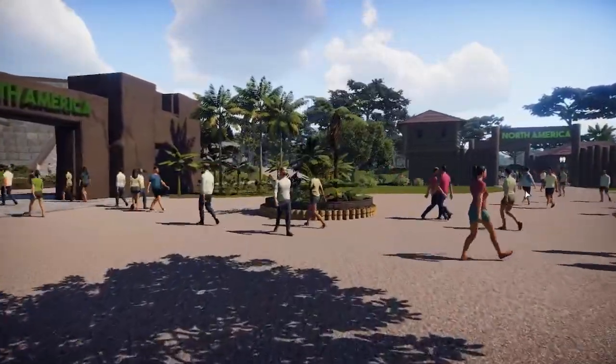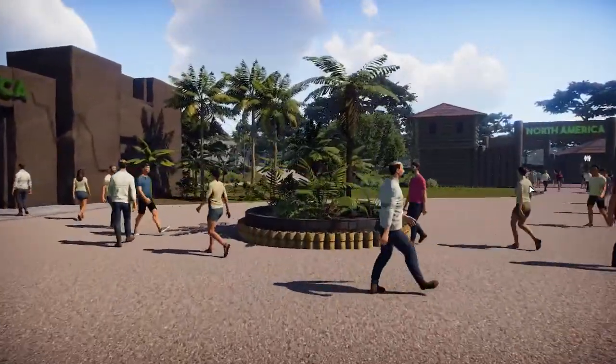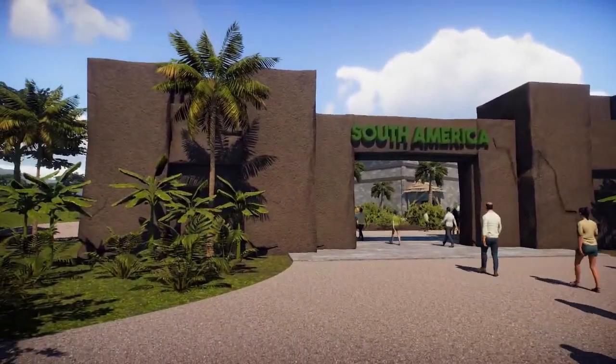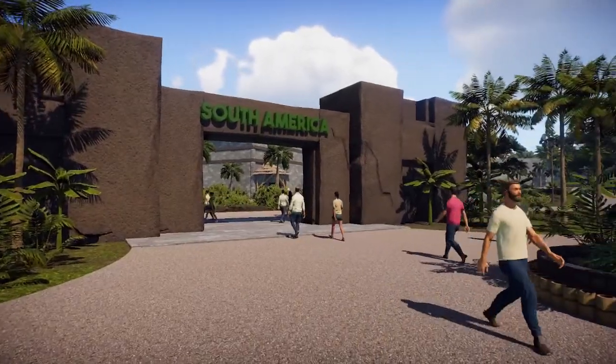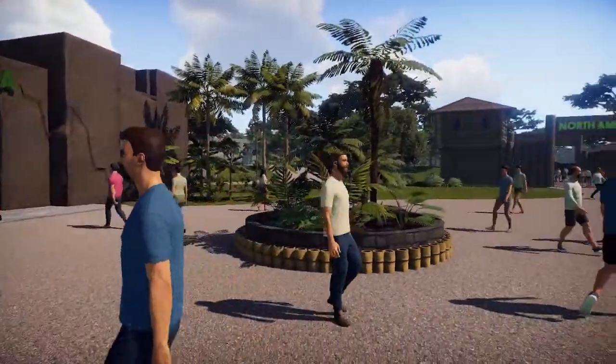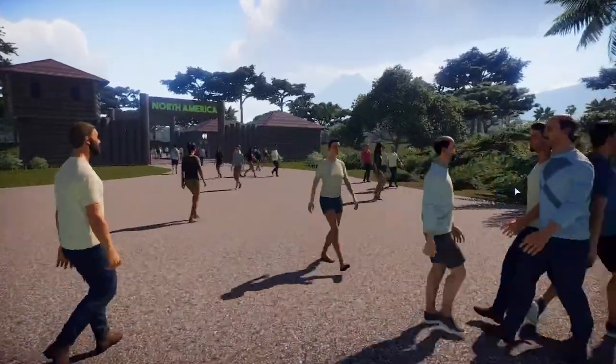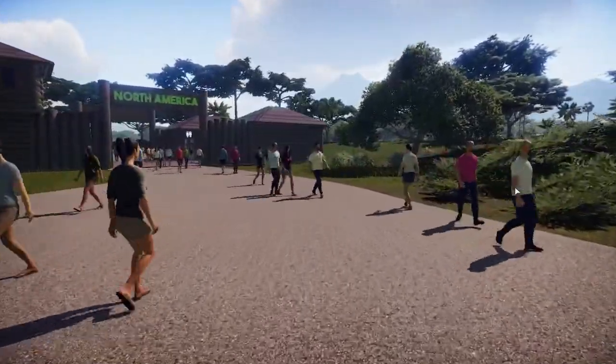Last time we were in South America but we didn't have an entry gate, and now we do. And there it is — it's based on a ruin in South America, a Native American culture.